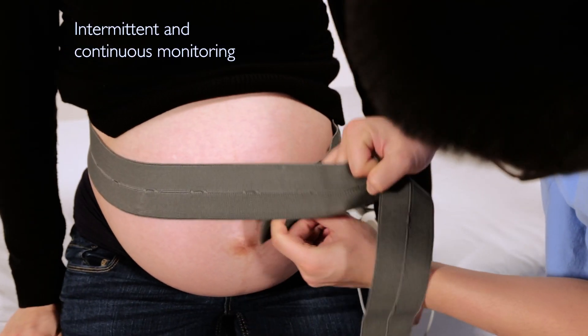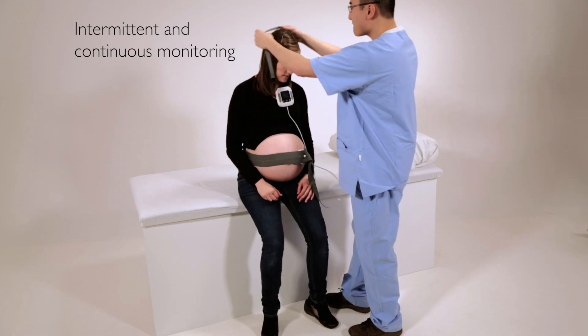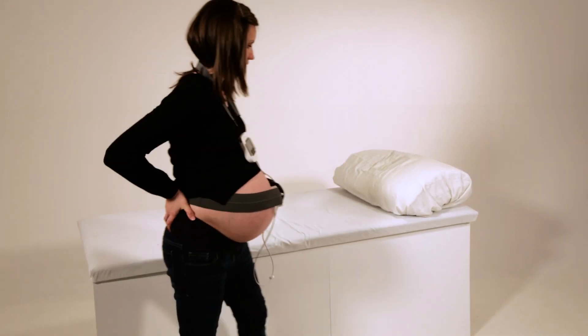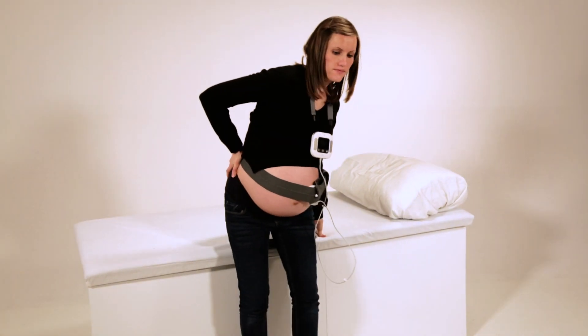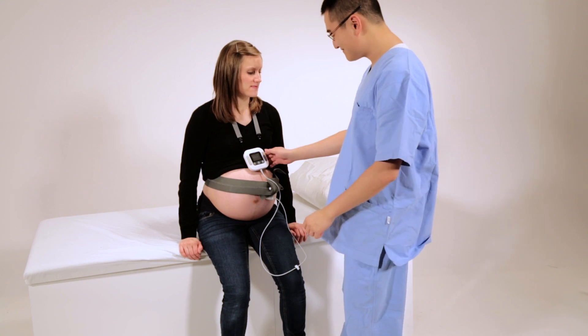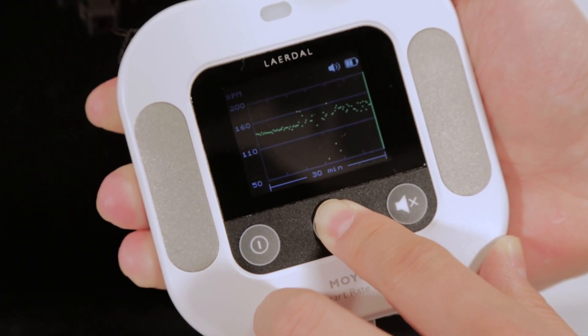Moyo can also be used for continuous monitoring. While wearing Moyo, mothers can continue to move around. Moyo can display the history of the fetal heart rate recorded in the last 30 minutes.